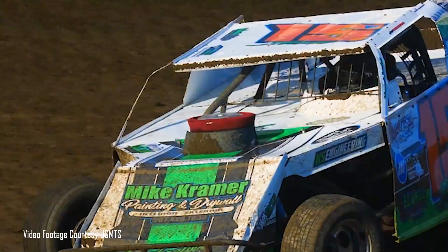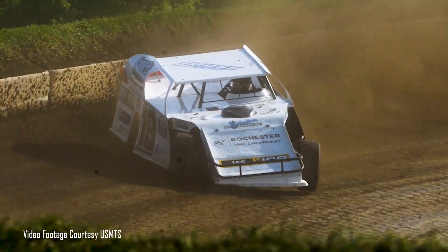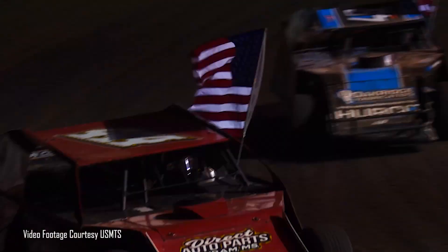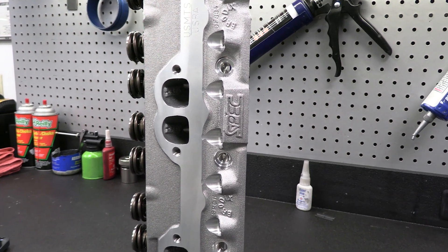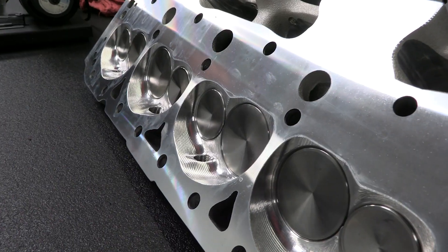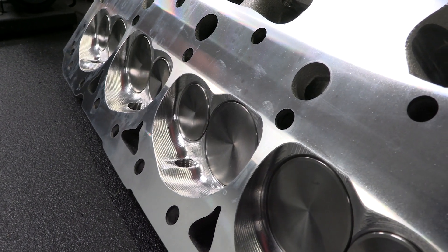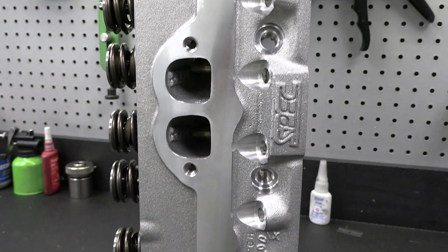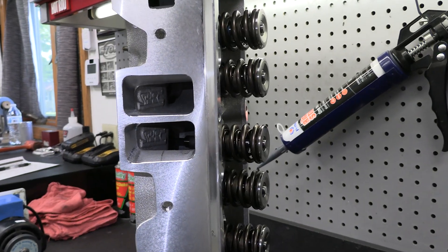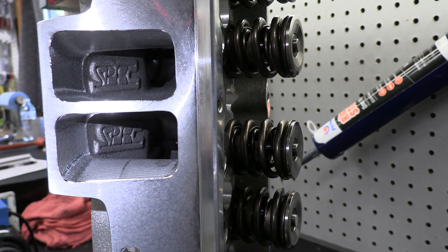The big curveball with a build like this is the pretty smart method that the USMTS has chosen to limit power production and cost to the racers. They've chosen to require every racer run a spec head from Brodix — this one is a Chevrolet, but there are also equivalent options for Ford and Mopar. To keep wiley engine builders from massaging the heads, Brodix has written the word 'spec' literally in the castings in both the intake and exhaust ports.